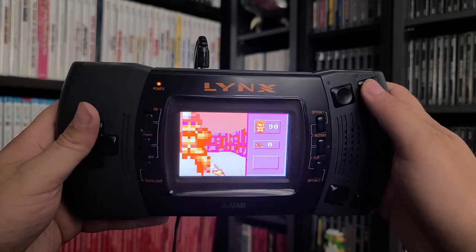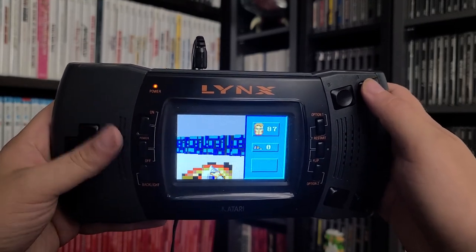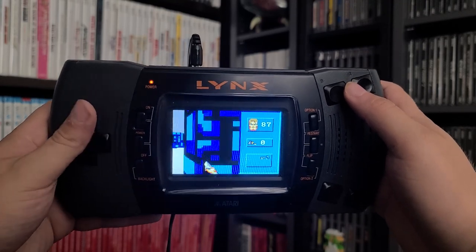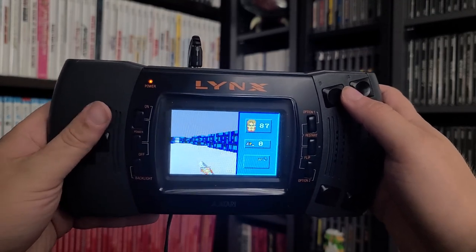The entire library is 16 megs total. There aren't any known issues with any games either, so you'll have no problems loading any game you want, provided it works for the Atari Lynx in the first place.